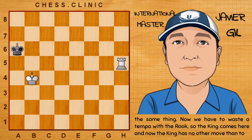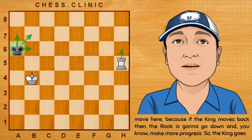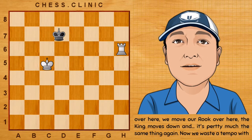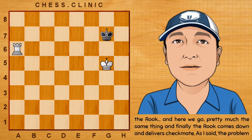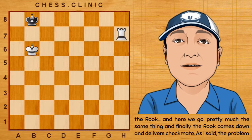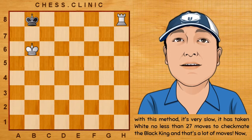Now we have to waste a tempo with the rook. The king comes here, and now the king has no other move but to move here, because if the king moves back, then the rook is going to go down and make more progress. So the king goes over here, we move our rook over here, the king moves down, and it's pretty much the same thing again. We waste the tempo with the rook, and finally the rook comes down — checkmate. The problem with this method is it's very slow. It has taken white no less than 27 moves to checkmate the black king, and that's a lot of moves.